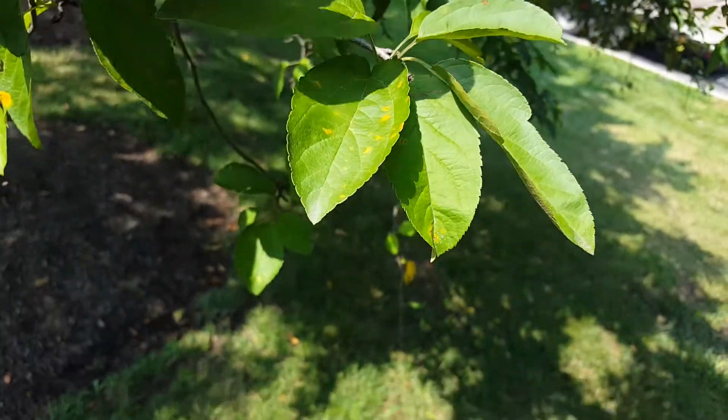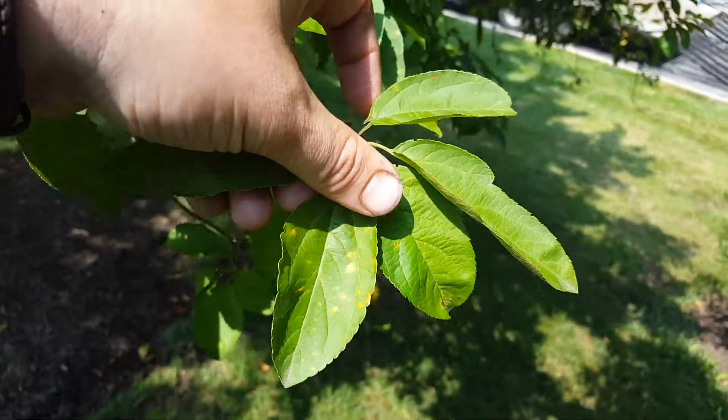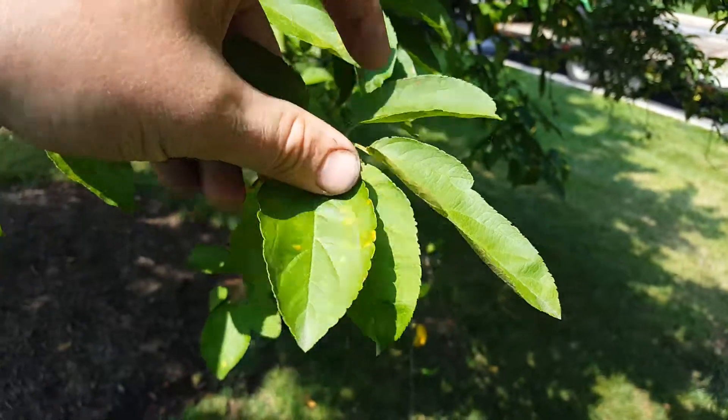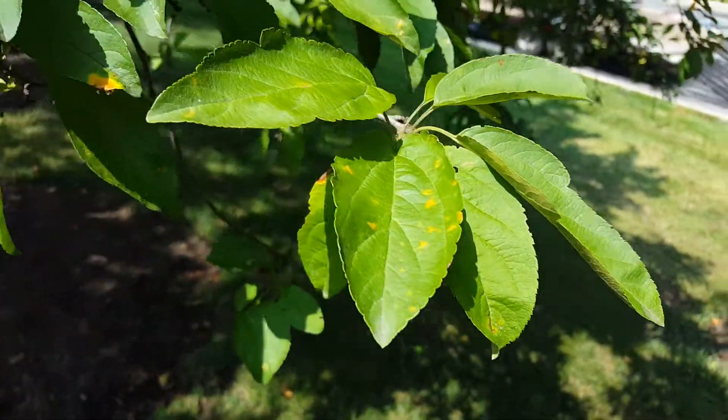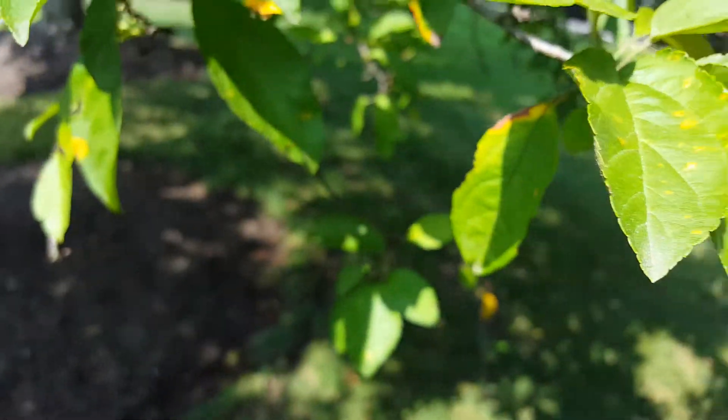Robbie Weeds here. I got an example of some apple scab — very common on crab apples and other apple varieties. Some species are more susceptible than others.